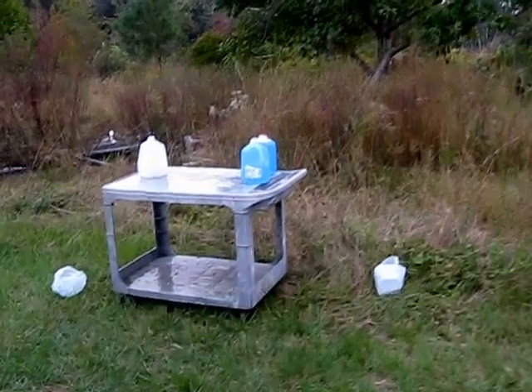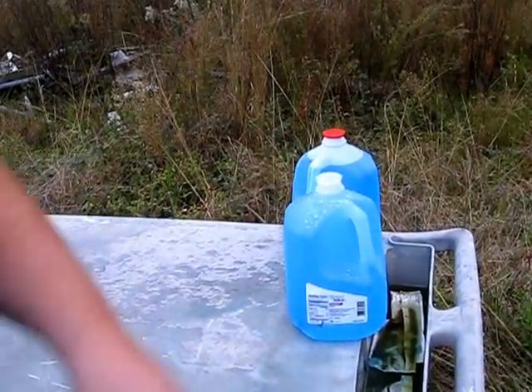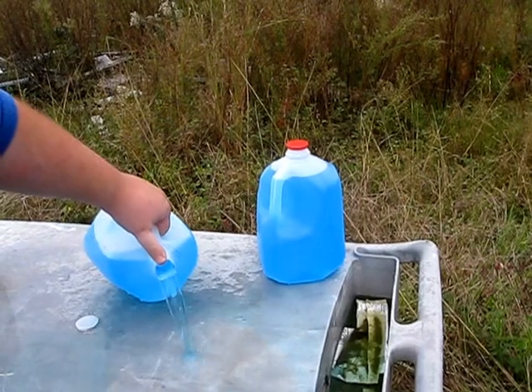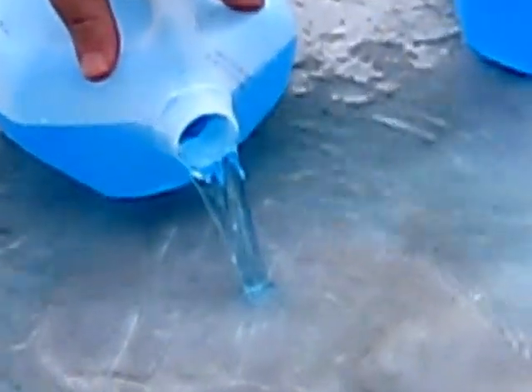The Glazer safety slug also exploded gallon jug number one and penetrated number two. It looks like the only thing left in number two is about six or eight pellets, and nothing else.